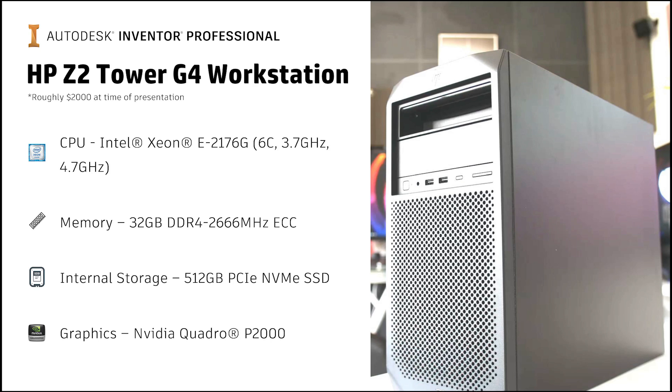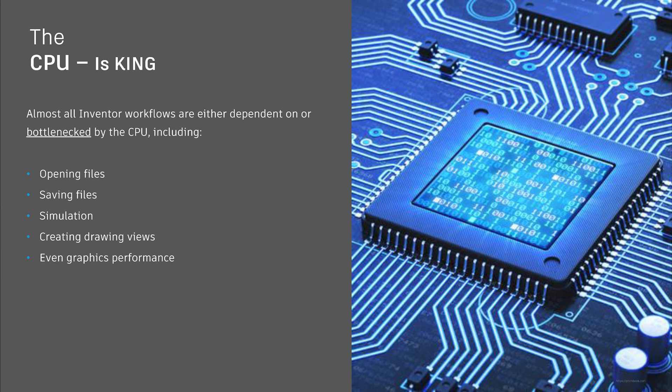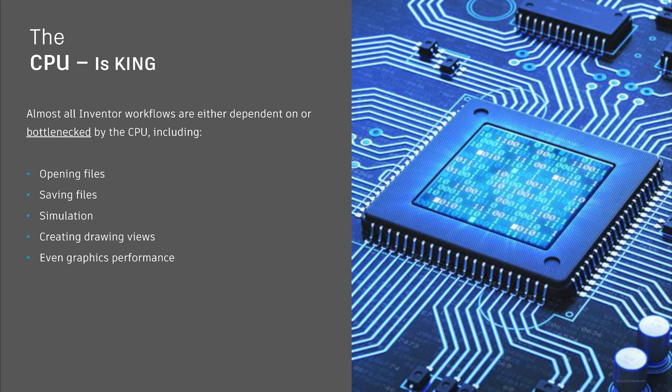So why is this the best for Inventor when clearly these are not the most powerful parts money can buy? Well, Autodesk Inventor is almost entirely CPU bottlenecked, even down to its graphical performance. Nearly all tasks within Inventor scale in a perfect linear fashion with CPU clock frequency. In other words, the CPU is, by a country mile, the most important part of any Inventor workstation.